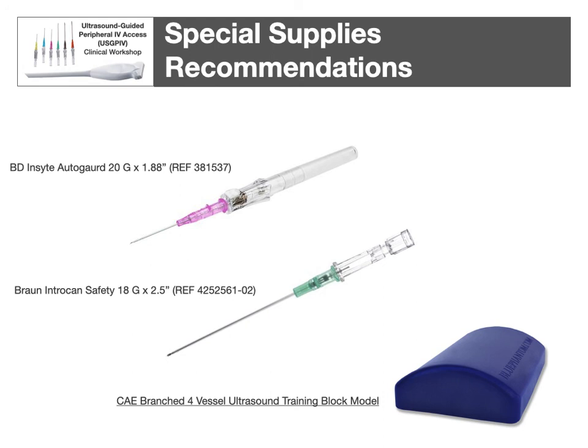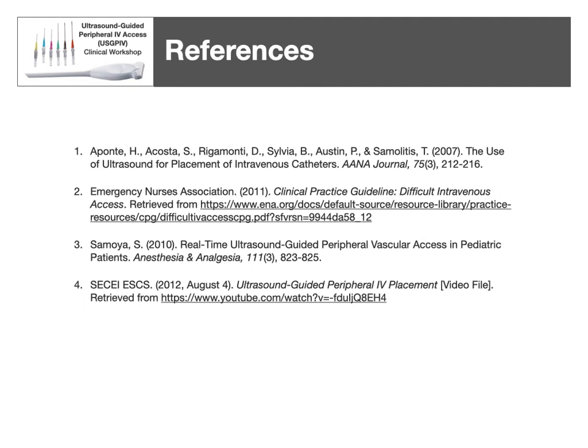For setting up your program, some recommended supplies: BD makes an Insyte Autoguard, the auto-retracting version, in 20-gauge by 1.88 inches, one of the longer options available. Braun makes an even longer one at 18-gauge by 2.5 inches, which I believe is the longest available — once you get to 3 inches you're in midline catheter territory, which is a different discussion. I've also included a link to a vein training block for supervising insertions. Thank you for checking out this presentation — I hope it was helpful. There's a lot I've found experientially that I think is valuable to share, and I wish you the best of luck. If I can be of any help, please let me know. Good IV starts — thanks.